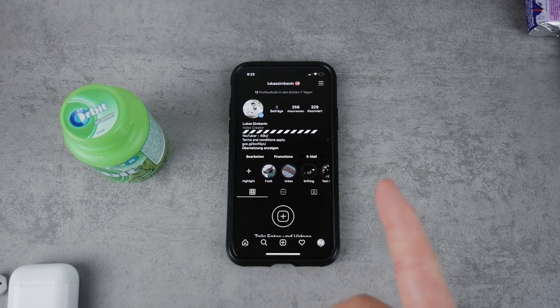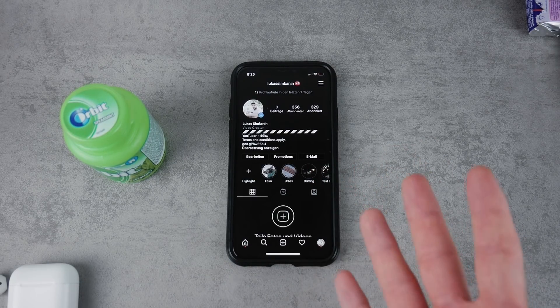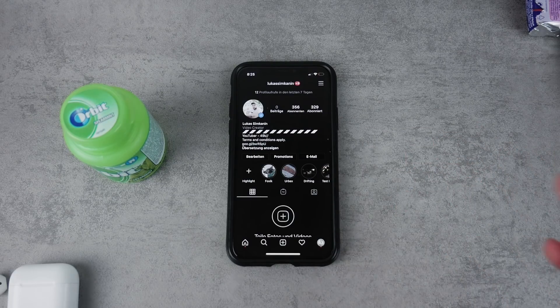Instagram has come with a real and functioning dark mode, but there is actually no switch to turn it on. I'm going to show you how you can use it and how you can actually get the dark mode on your Instagram the official way.